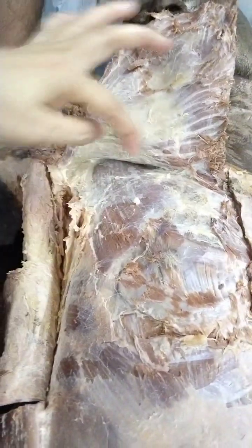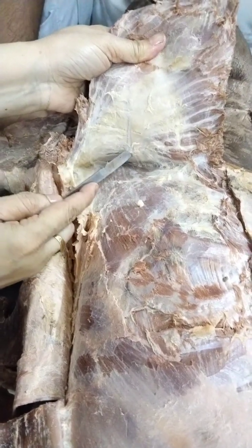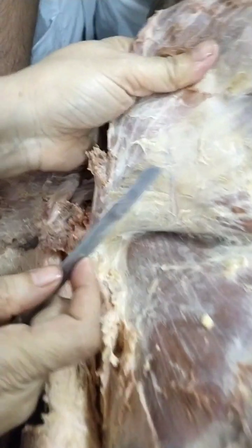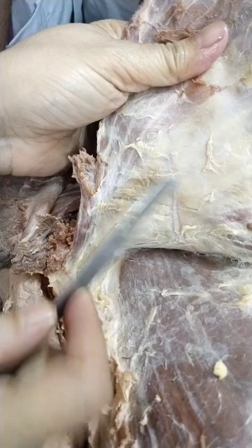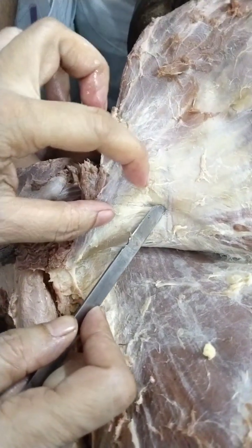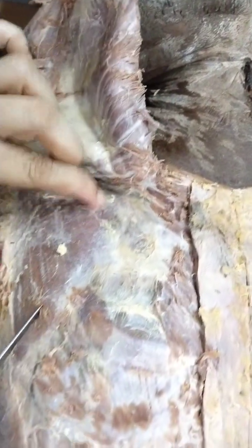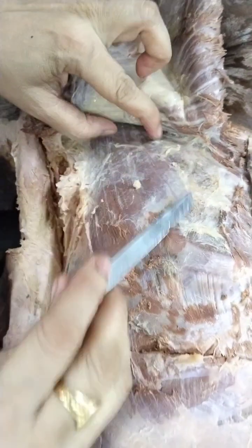Once I reflected the muscles, there are some vessels and nerves — focus here. You can see it is piercing the pectoralis major from the posterior aspect, so most probably the lateral pectoral nerve will be there. Now here, this part is very important: this is the clavicle and this is the pectoralis minor. This is the medial border of pectoralis minor.